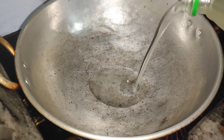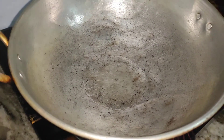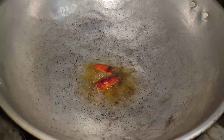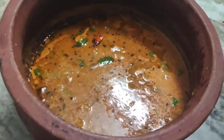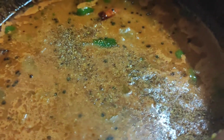Now we will make it to the next step. We will cut it in the middle of the top. We will cut it in the middle. Put a plate on the plate.